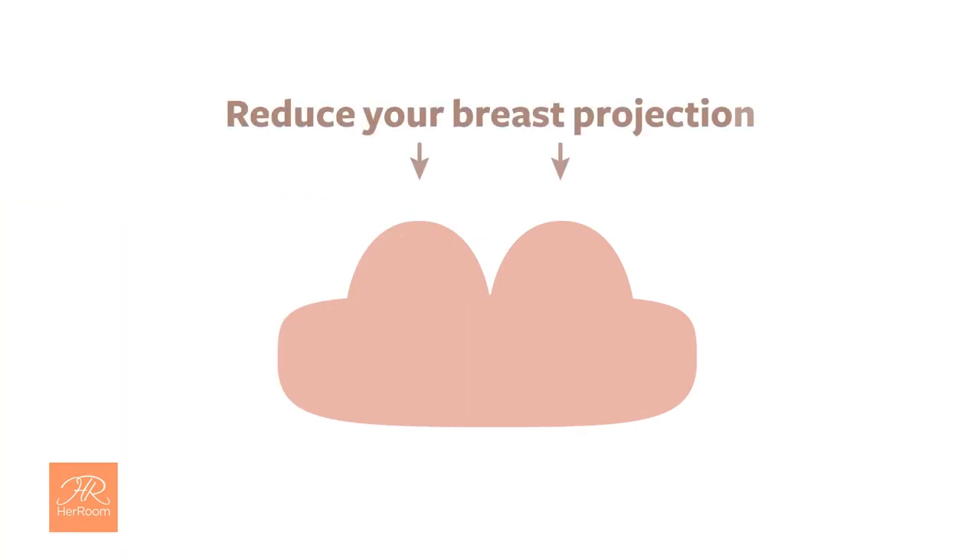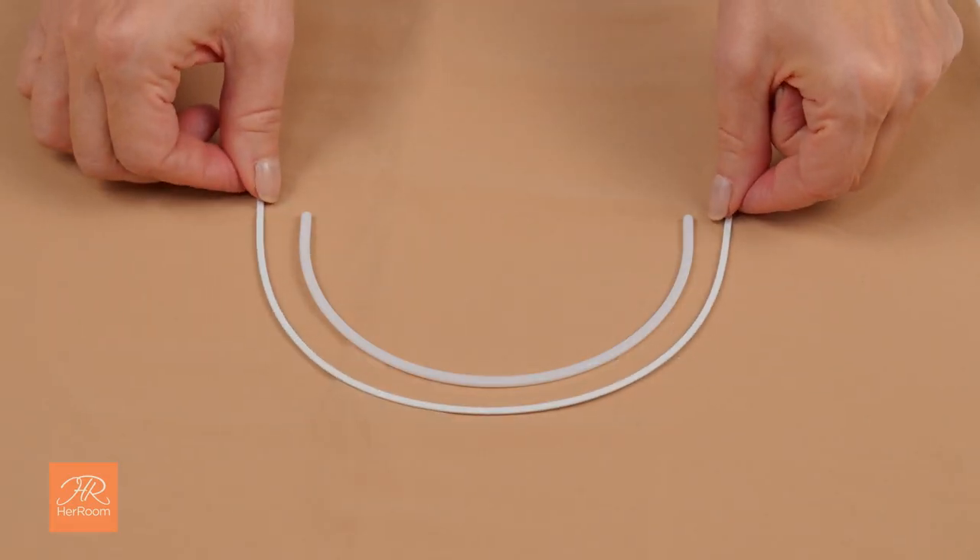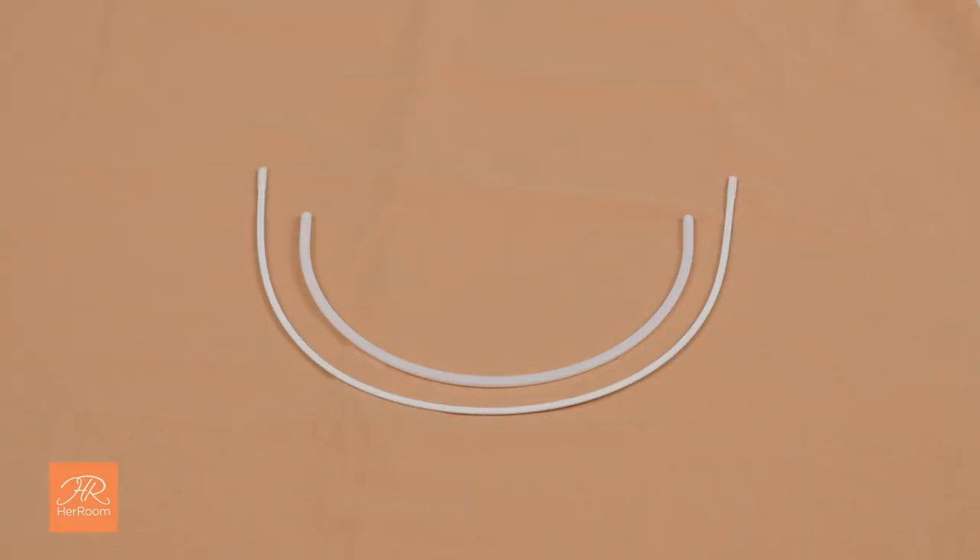Instead, it can very effectively reduce your breast projection and thus your chest circumference by flattening your breasts and giving them a wider base to spread out your breast tissue in all directions — up, down, left, and right. This is achieved primarily with a wider and higher under-the-arms underwire shape.